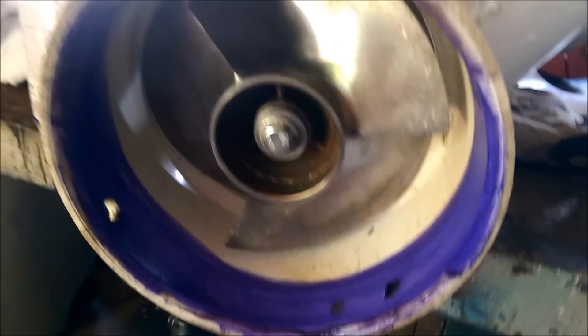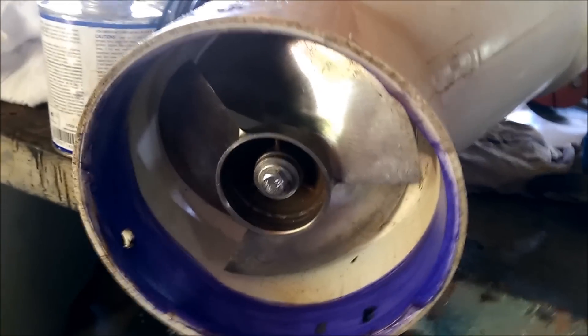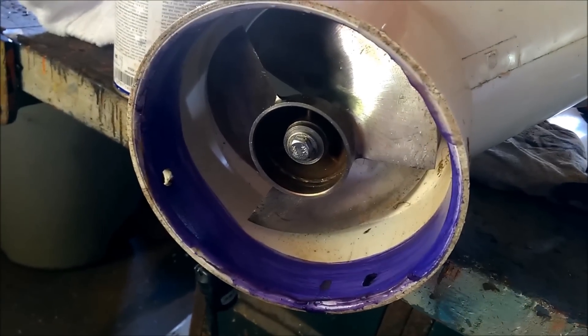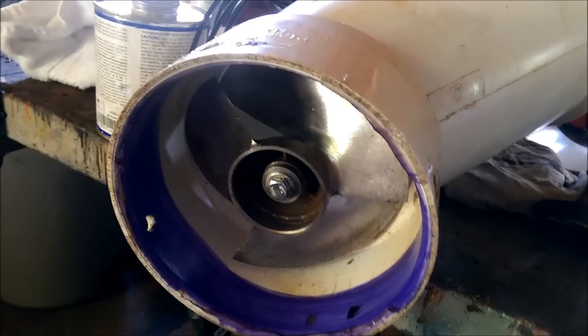We're using some Fernco couplings and making a transition from 6-inch to 10-inch. We have an 8-inch inlet up here, then we go out of the 6-inch and step it up to a 10-inch on the vertical, so we get a ton of suction power that way.